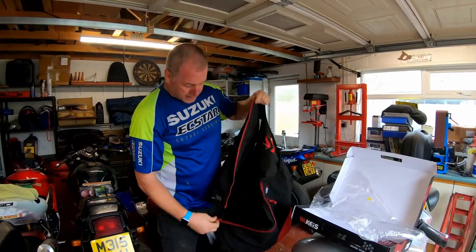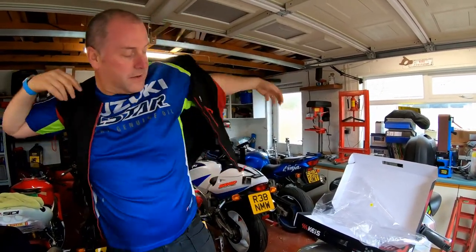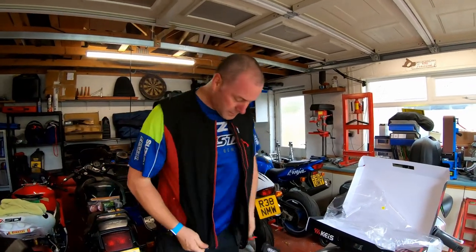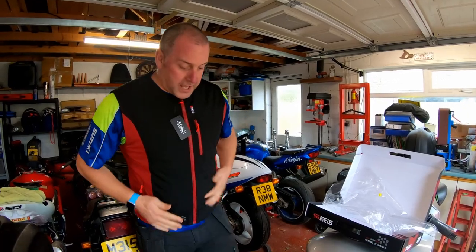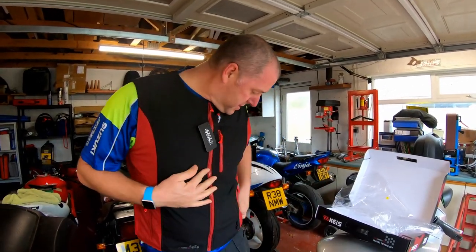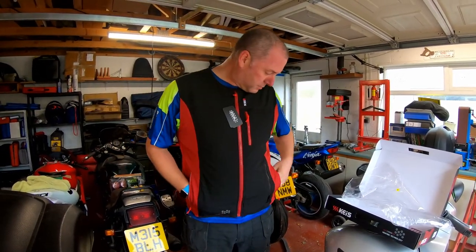Let's try her on. And thankfully I can still fit in an XL, so I'm not going to cry myself to sleep tonight. It's a nice bit of kit.